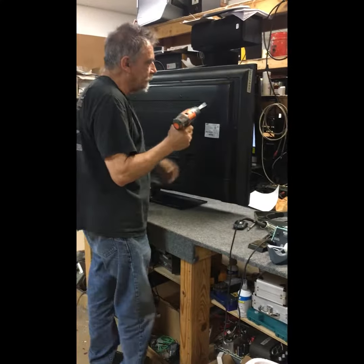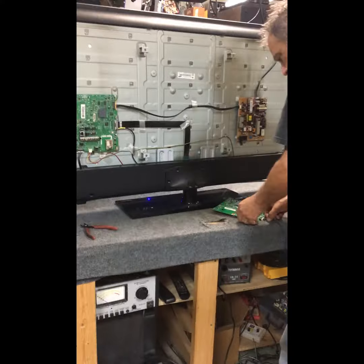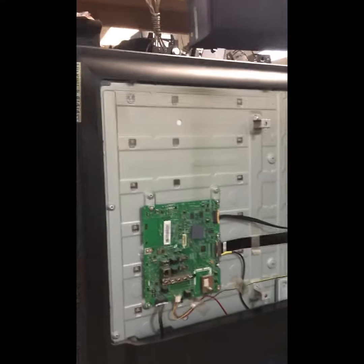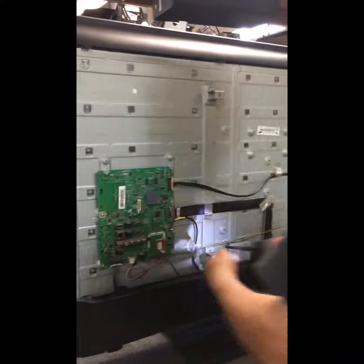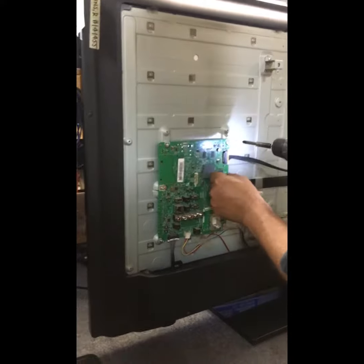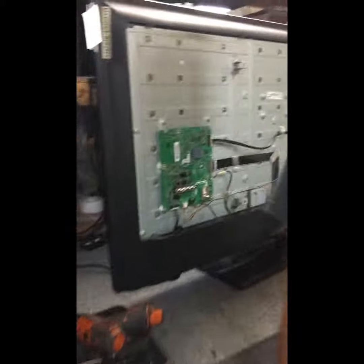The Samsung TV is in for service. We're going to get it checked out. Fascinating interior of a relatively modern flat-screen TV — we're removing the main board here.